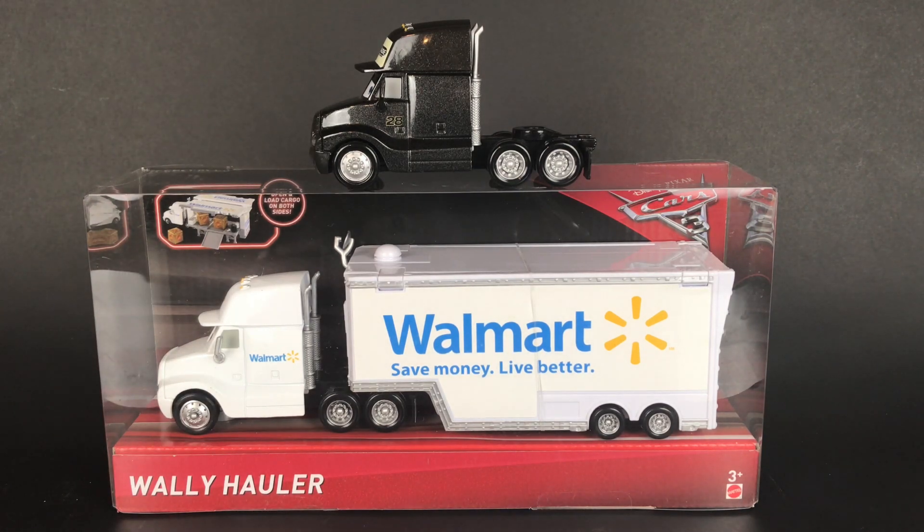What's up guys, welcome back to Toasty Tires! Today we are going to do another custom hauler. I have Eric Rodales, so we are going to make a Nitroade hauler today. Let's rip this Walmart hauler out of the package and customize it — let's do it!